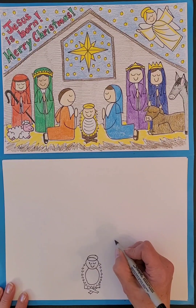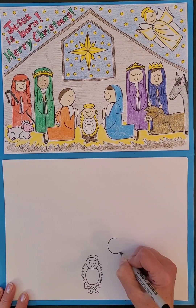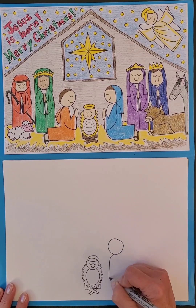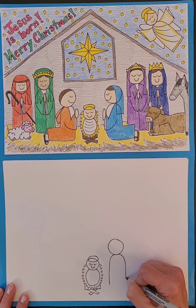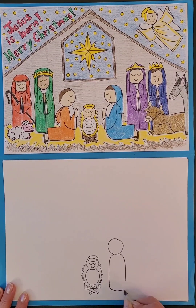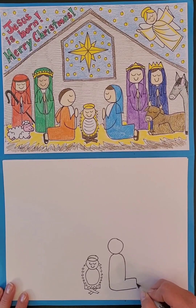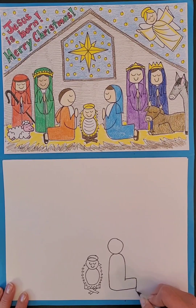On either side we're going to draw Mary and Joseph. On the right side we're going to draw Mary — we're going to draw a circle for her head, and then curve down, and then we're going to make her legs go back so that she's kneeling — it's kind of like the letter L — and then her foot is going to be down here.